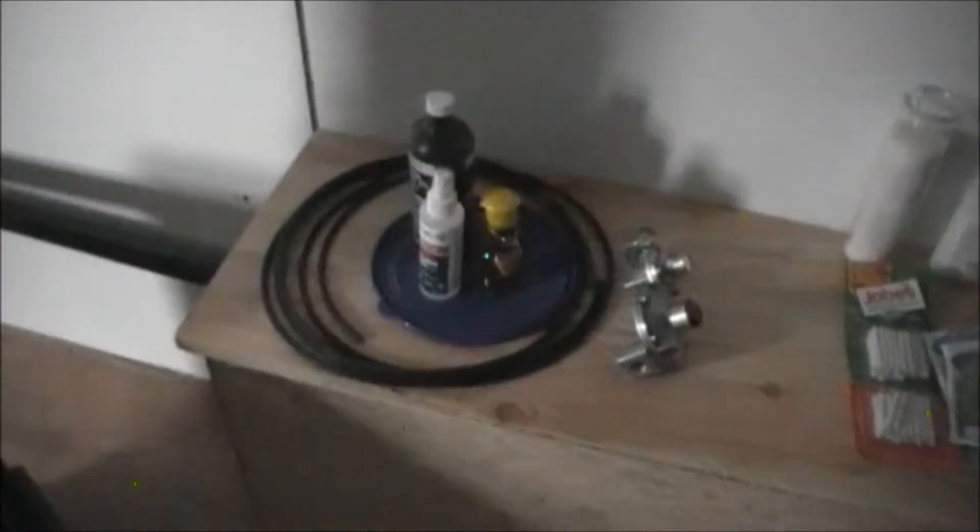I'm going to start off with five deep cycle batteries — I put the picture and information up in the Facebook group. That's probably going to cost me around $1,200. I can also double them up after the fact with another five to get my battery expansion up, but that's later in the future.